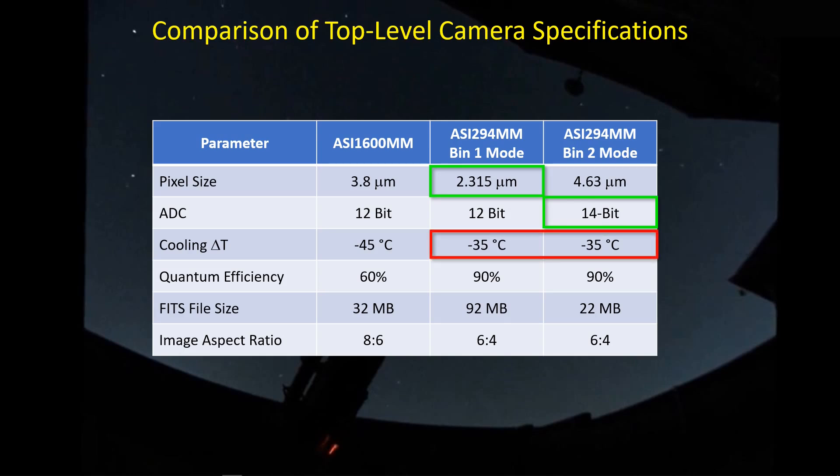In the yay/boo category, one of the boos is that the cooling delta T capability for the ASI 294 is supposedly only down to minus 35°C. In my Texas climate, when I start imaging this time of year it is 35°C, so following that spec I'm only getting down to 0°C — and I've been using minus 10°C with the ASI 1600. On the plus side, the quantum efficiency is about 50% better than the ASI 1600. On the downside, the BIN 1 file size is huge — 92 megabytes.